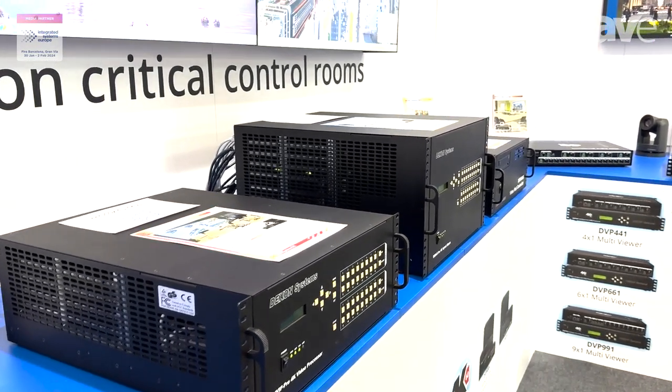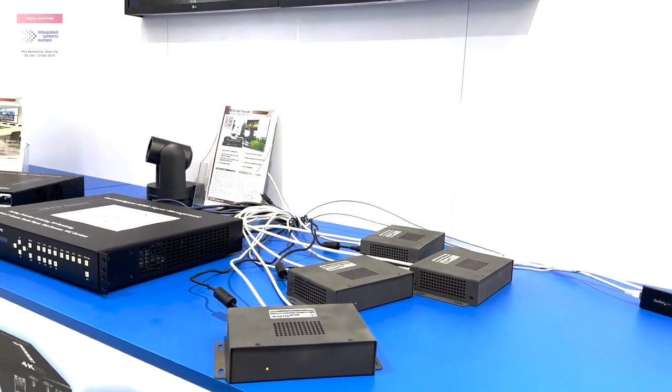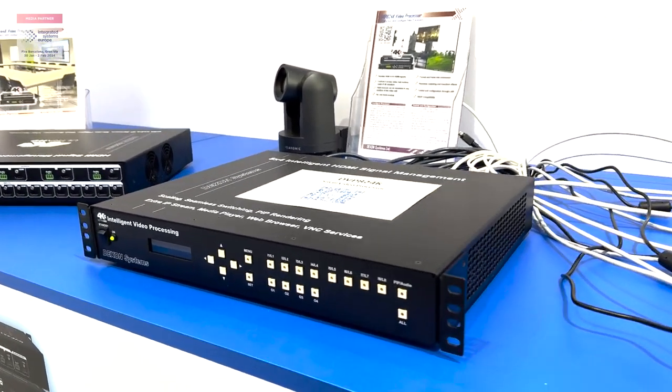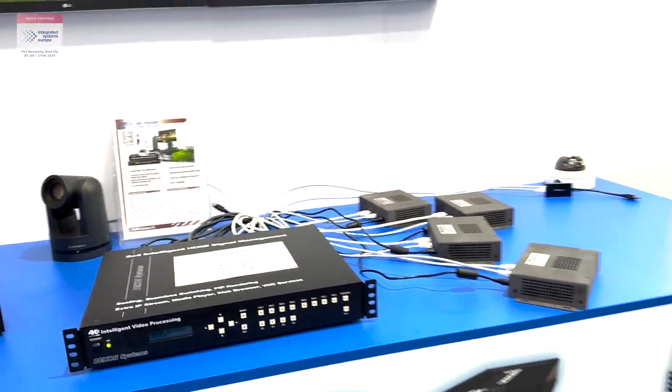And we have a new product, the DNET, the AV over IP. Please check our website: www.dexonsystems.com. Thank you very much.